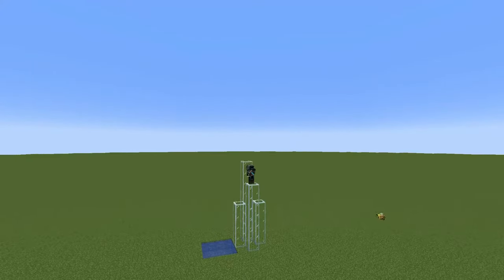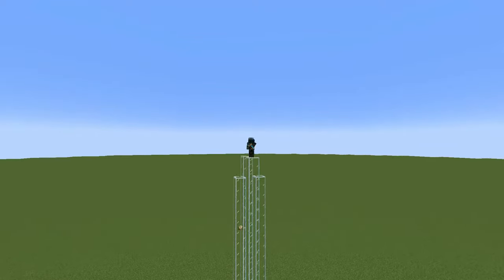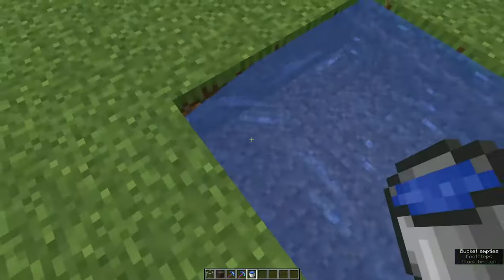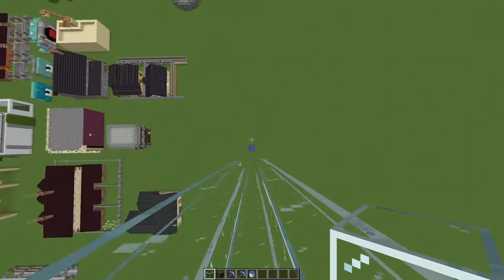Make your elevator shaft the usual way, digging down or building up. I'm building mine up and in glass so you can see what I'm doing. And make sure you have a safe way to easily get down to the bottom.